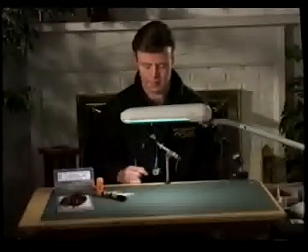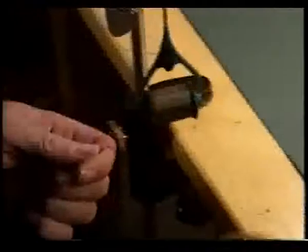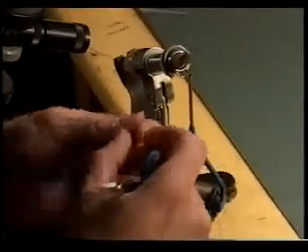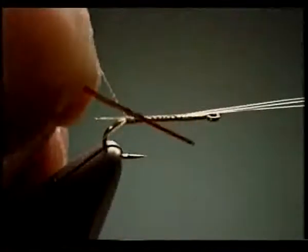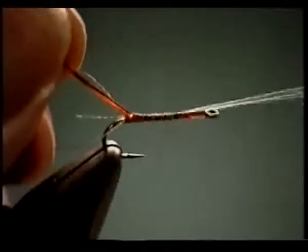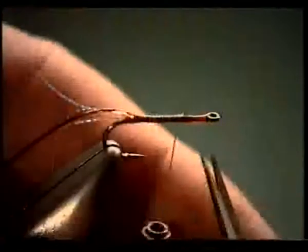Now we're ready to tie in the body. The body material we're going to use is D-rib, though you can also use micro tubing, dubbing, or even a goose biot. We're going to make sure that the D is on the top side so when we wrap it forward we have a nice hump segmented body. Wrap it forward and cut off the excess tail as well as the excess D-rib.